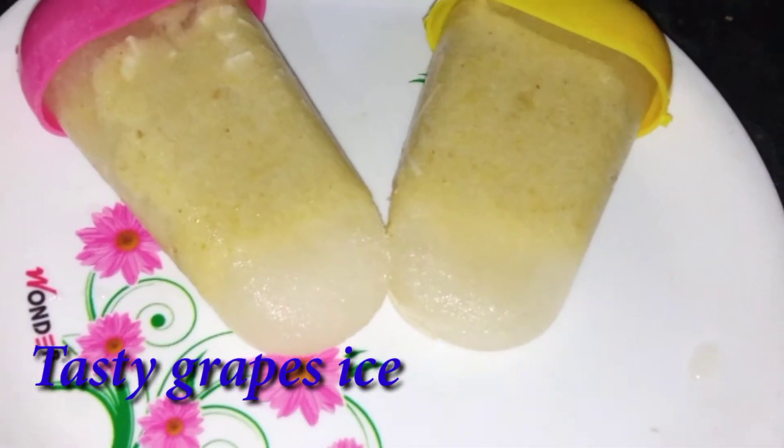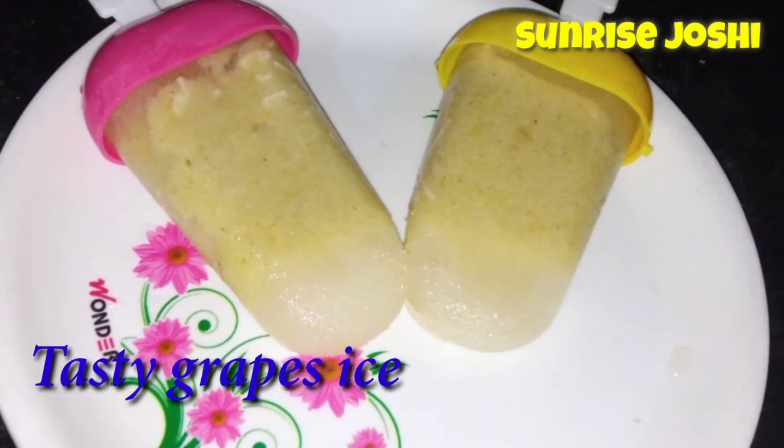We are preparing grapes and ice cream today. It's very good and very tasty.